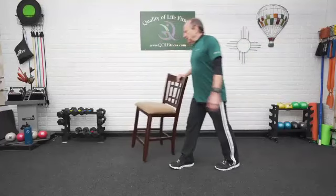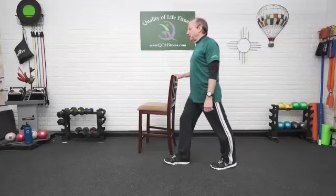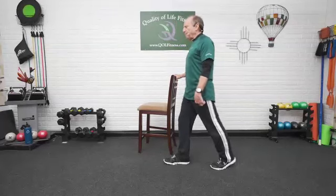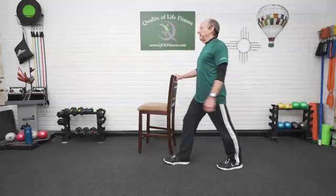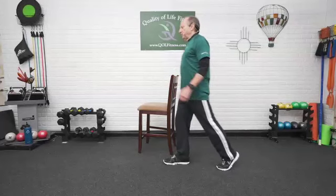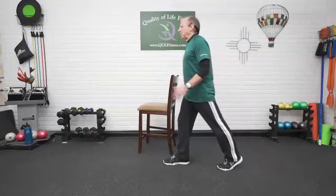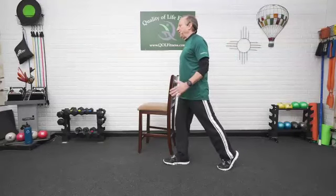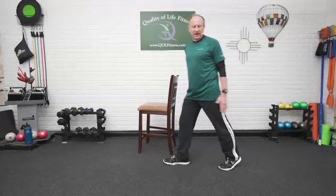Starting out with that split squat, opposite leg back, and we're going to go into just a pulse — one, two, three, four, and five. Staying between the legs, back down, heel down. Again, bring it up — one, two, three, four, and five. One more time — heel to the floor, one, pulse it, two, calf muscle, three, four, lifting that heel up, and five. And back down.